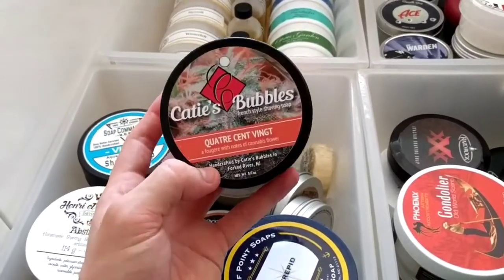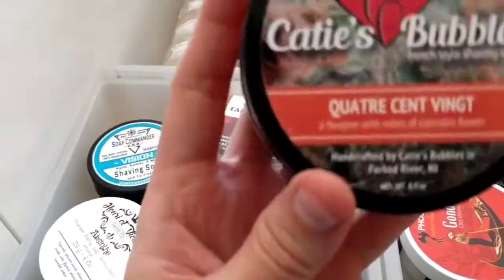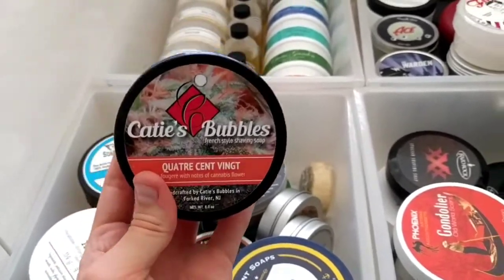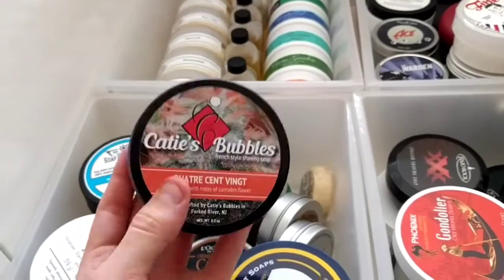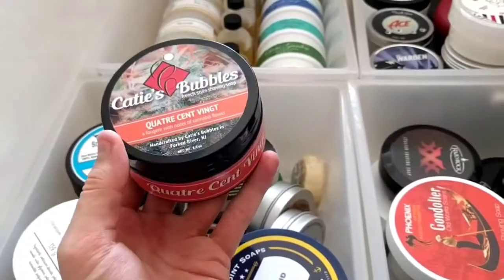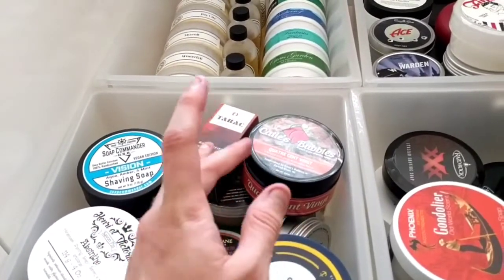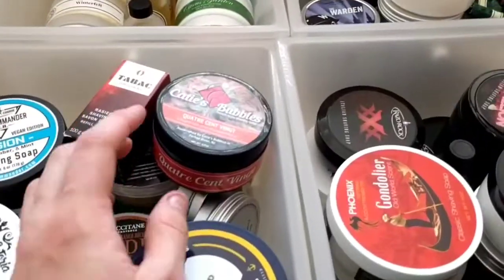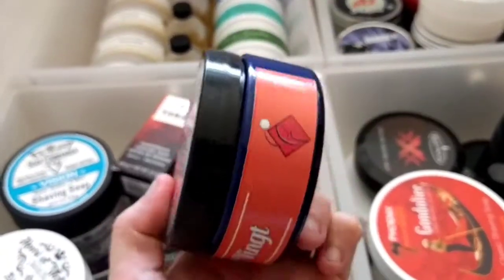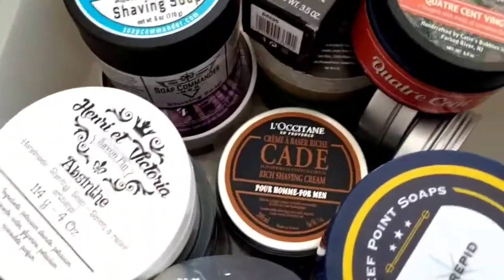Quatre Cent Vingt — another one from Chris. As you can see, a fougère with notes of cannabis flower — it smells amazing. My friend Manny has been desperate for this one. It's a very fresh smell. I did get a reaction to it though, so I need to do another lather test to see if I react again.